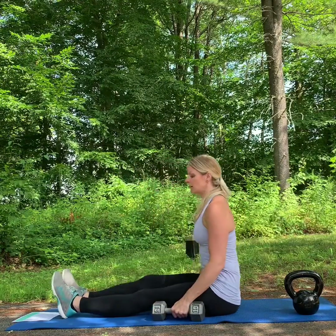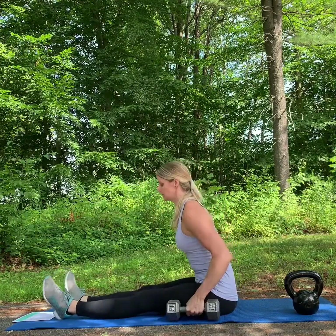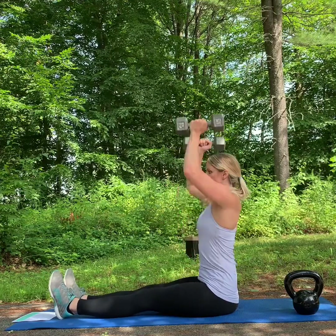Next we have our shoulder presses. You'll see that these are programmed twice because shoulder strength is important. Here we're going to press up.